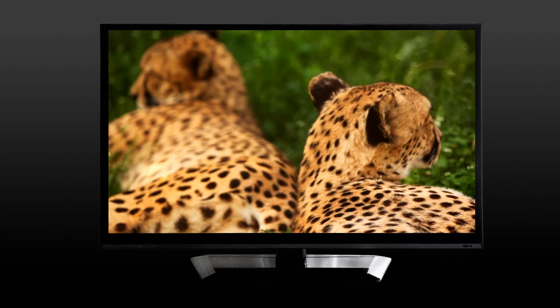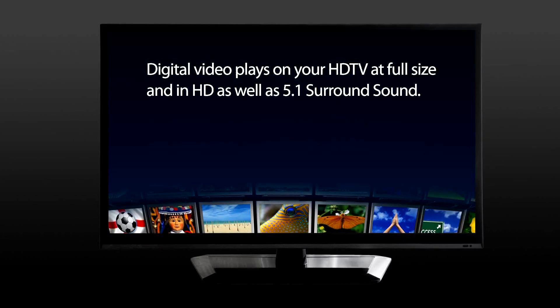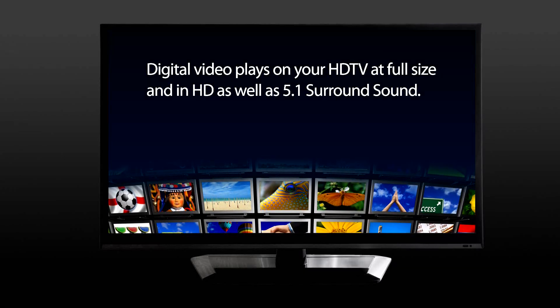Now you can enjoy digital video, pictures, and songs from your laptop or device as they were intended, in High-Definition.